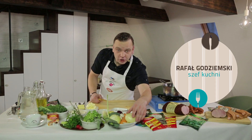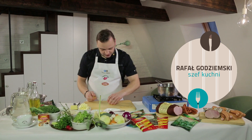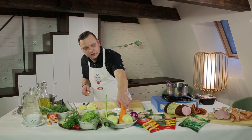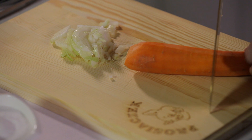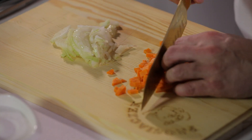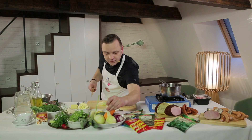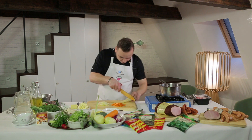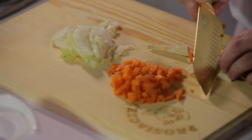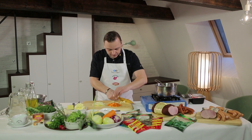Do mojej zupy klopsikowej potrzebuję cebulę — pokroję w kosteczkę. Potrzebuję również marchewkę obraną — pokroję ją również w kostkę. Zupa klopsikowa z warzywami — myślę, że na zimowe wieczory będzie idealna. Pietruszka — taka sama kostka jak marchewka.